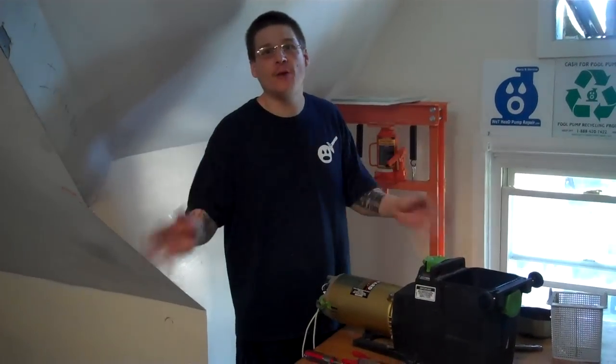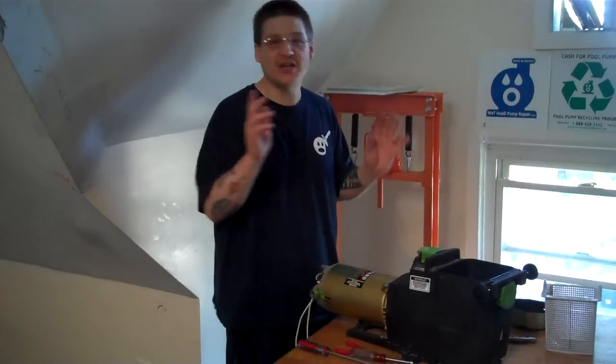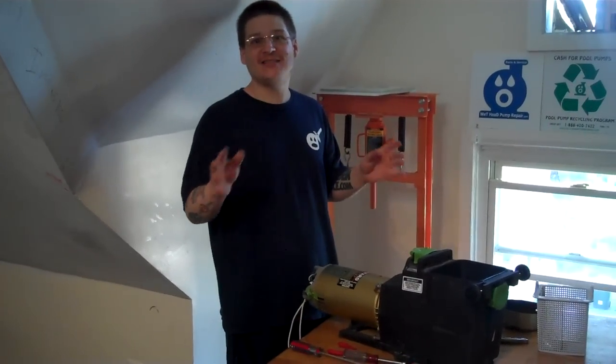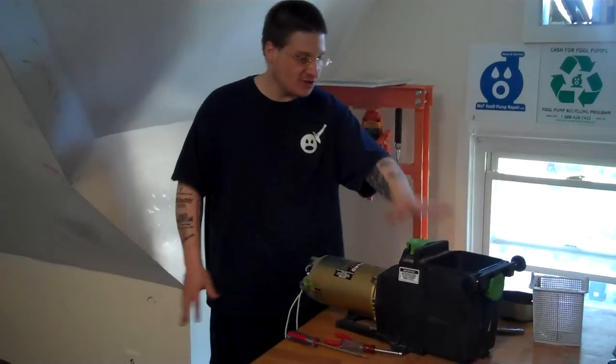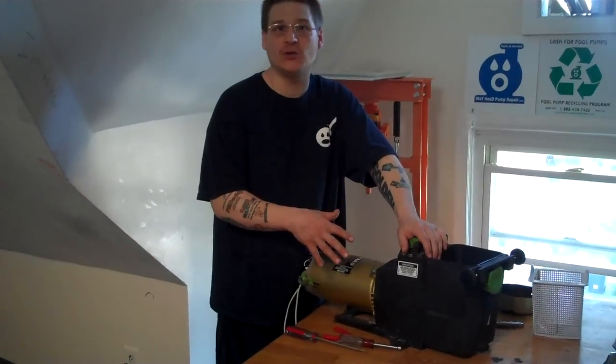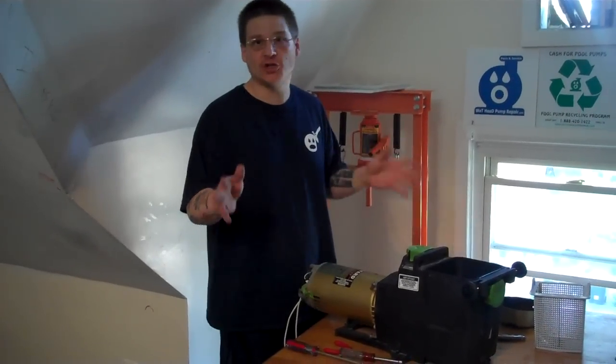Hey everyone, it's Joe Tamargo from Wet Head Pump Repair and here's another pool pump repair tip. Today, we're going to show you how to disassemble the wet end of your Hayward Super Pump. So if you want to disassemble the wet end and access your impeller or diffuser because something's stuck in your impeller or you're changing the seal, we're going to show you how to do that.